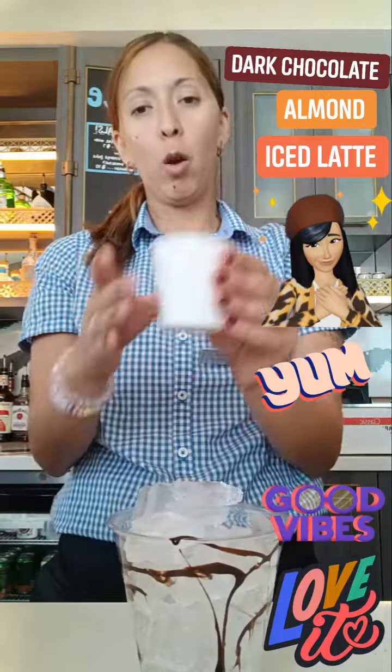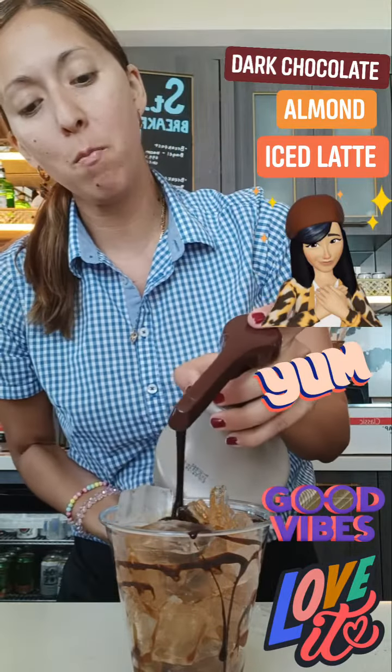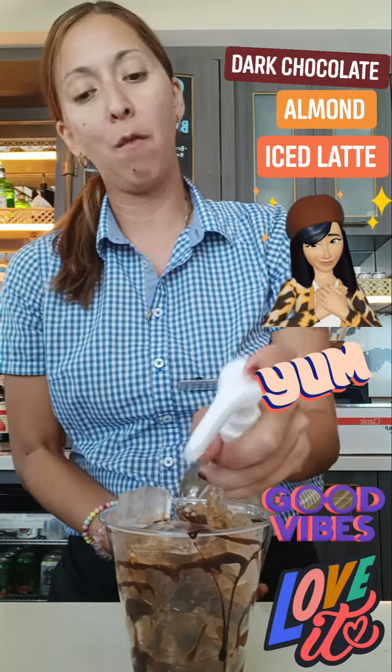We're going to do our one shot as usual. I'm going to use the dark mocha chocolate so I'm only doing one pump — it's a little more on the thicker side so you don't need much. I'm going to do a pump and a half of almond.